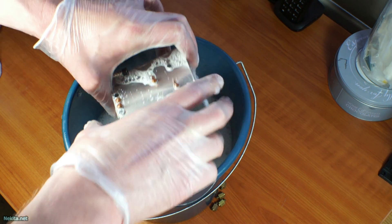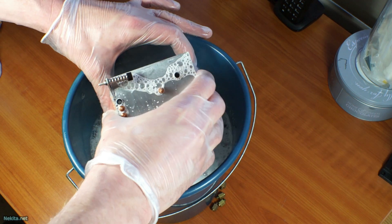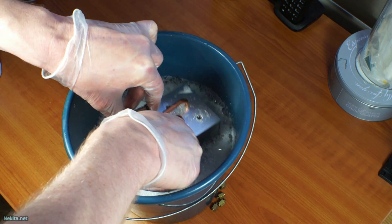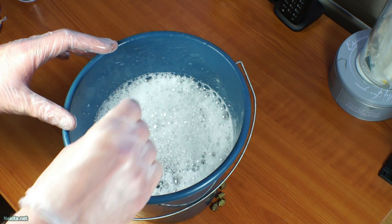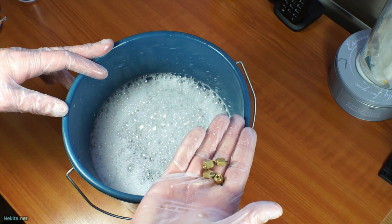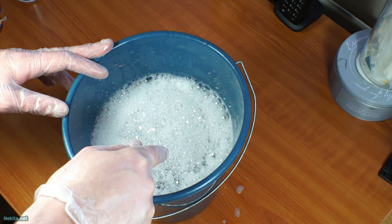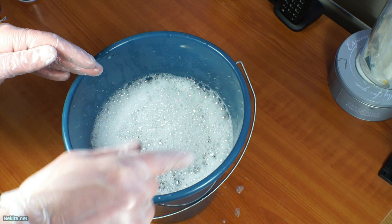Ouch — this is extremely hot, and of course this thing being metal it conducts the heat quite well. So that's done. Now I am going to drop it in — be careful with that. After that we're also going to drop in these mounting hardware items as well. Don't put any electronics or fans for your cooling solution in here — you'll ruin it.